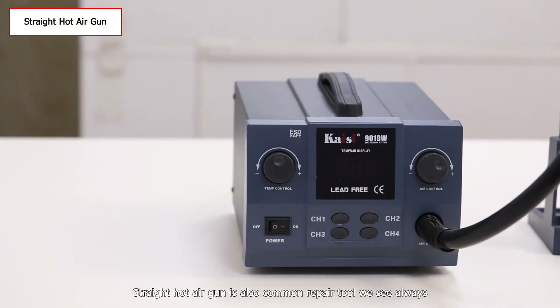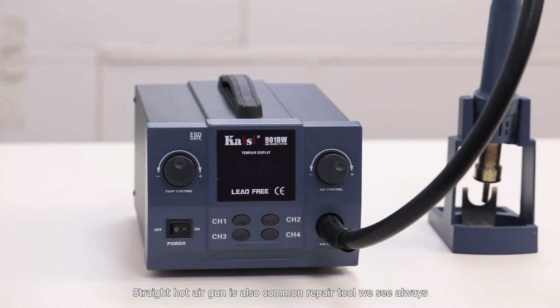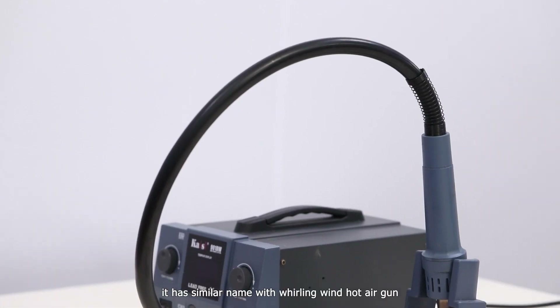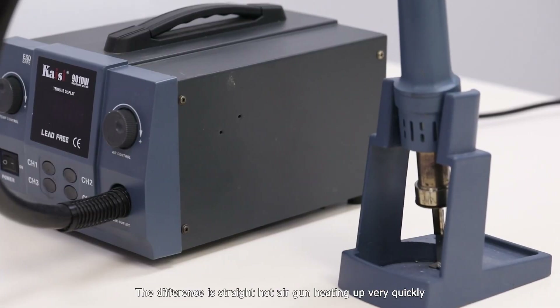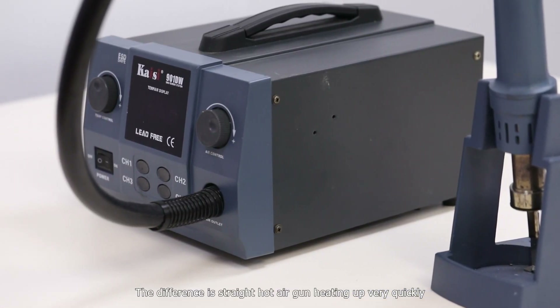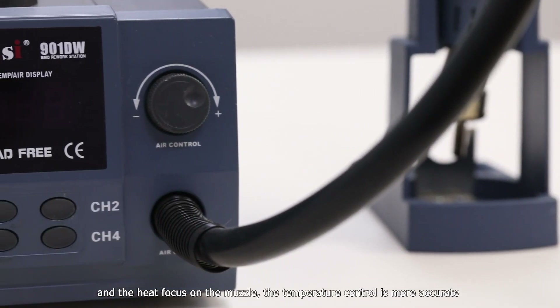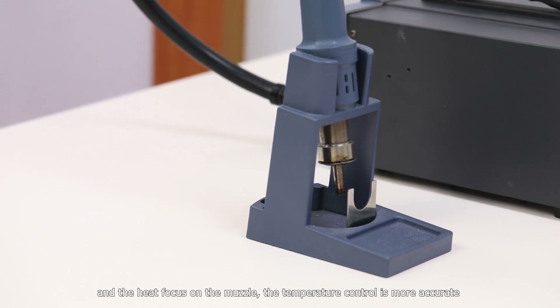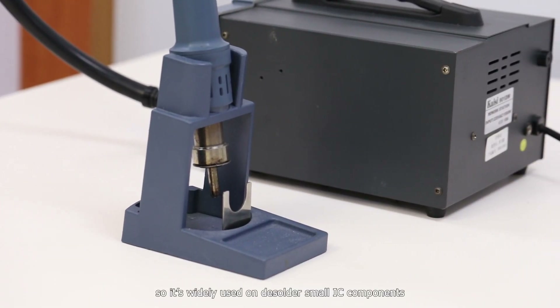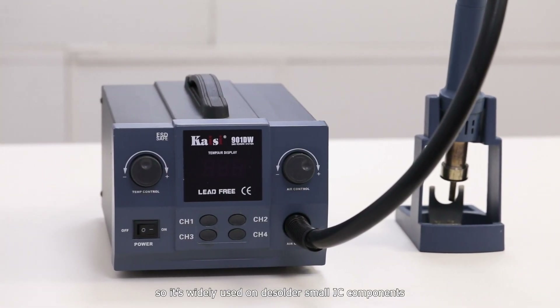The straight hot air gun is also a common repair tool. It has a similar name to the rolling wind hot air gun, but the difference is that the straight hot air gun heats up very quickly and the heat is focused on the muzzle. The temperature control is more accurate, so it is widely used for desoldering small IC components.